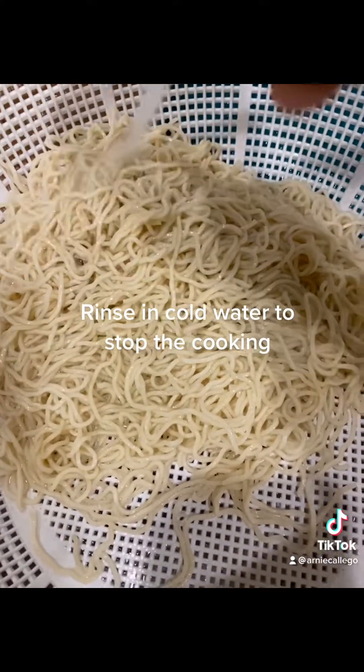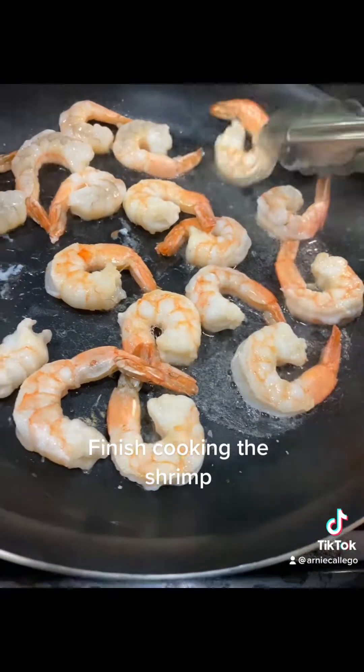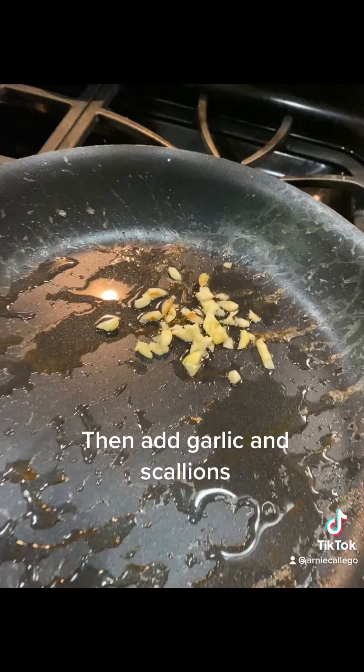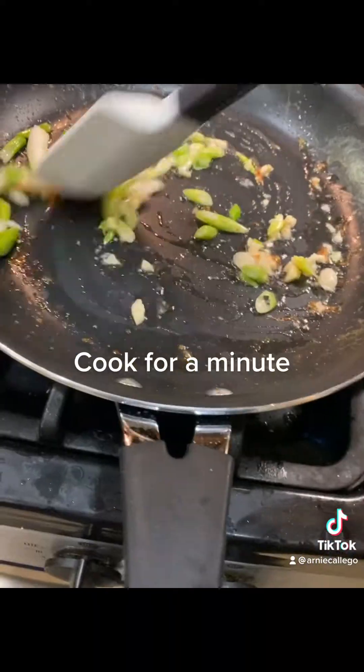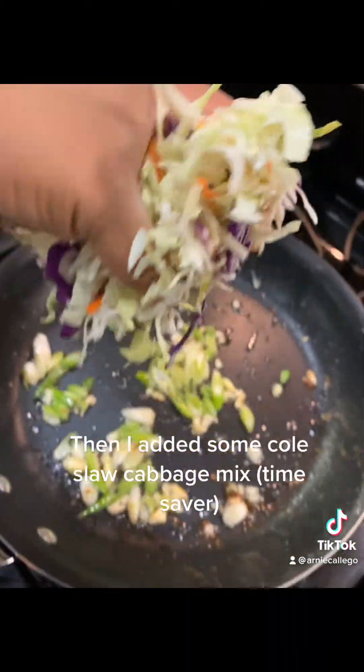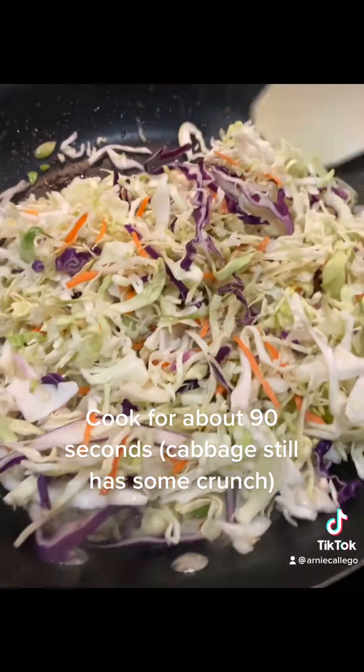Once the Canton style noodles are going, you want to rinse them. Finish cooking the shrimp. Now throw in some garlic and some green onions or scallions. Cook that for a minute. Then throw in some already shredded cabbage — coleslaw mix.